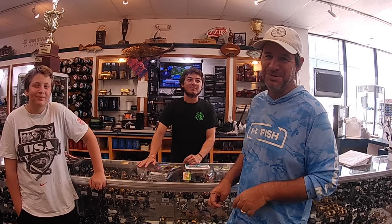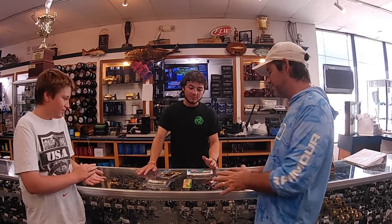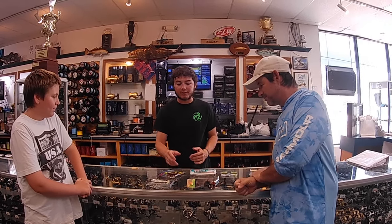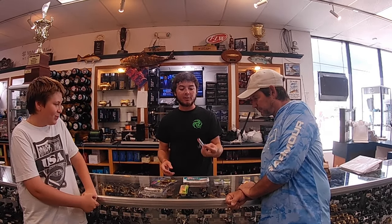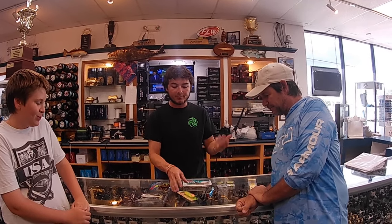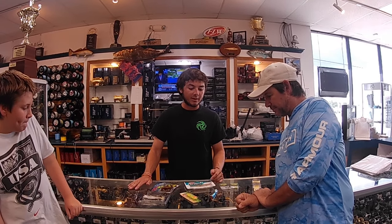Make sure you hit the subscribe button and hit the bell. So Bobby, let's talk top water - what's the best kind of lure we want to be looking for? Everybody's got their own variations, but first thing in the morning I always like throwing top water. My two favorites are going to be a chug bug and a Zara Spook - different sizes, different colors, and everyone has their own preference.